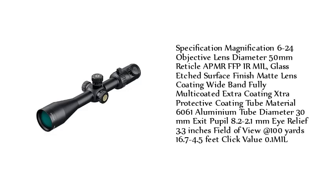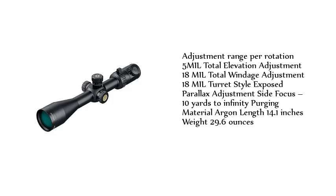Specifications — Magnification: 6-24. Objective Lens Diameter: 50mm. Reticle: APMRF FPIR MIL. Glass Etched. Surface Finish: Matte. Lens Coating: Wideband Fully Multi-Coated with Extra Protective Coating. Tube Material: 6061 Aluminum. Tube Diameter: 30mm. Exit Pupil: 8.2-2.1mm. Eye Relief: 3.3 inches. Field of View at 100 yards: 16.5 feet. Click Value: 0.1 MIL. Adjustment Range per Rotation: 5 MIL. Total Elevation Adjustment: 18 MIL. Total Windage Adjustment: 18 MIL. Turret Style: Exposed. Parallax Adjustment: Side Focus, 10 yards to infinity. Purge Gas: Argon. Length: 14.1 inches. Weight: 29.6 ounces.